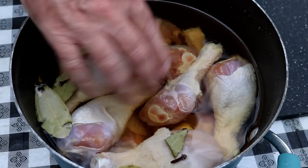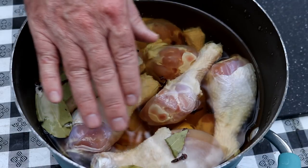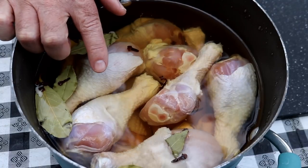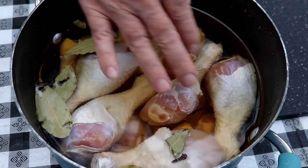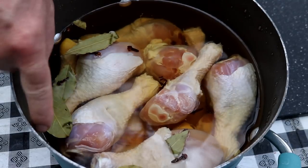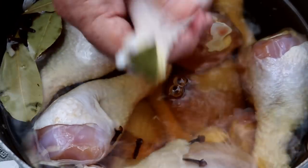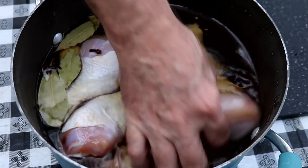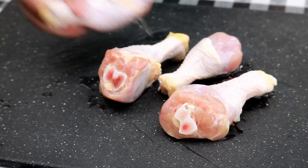I've been brining these chicken legs for six hours. What we've got is two quarts of water, half a cup of kosher salt. I added a quarter cup of brown sugar, about 12 cloves, and four bay leaves. Now I'm going to get all these chicken legs out of here.